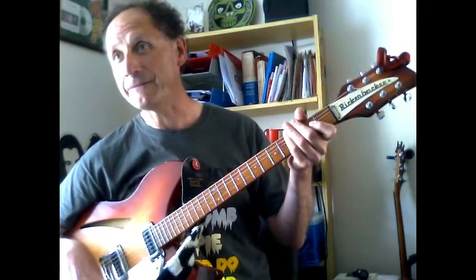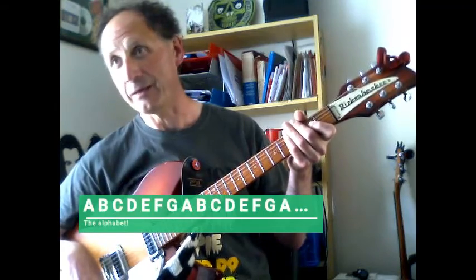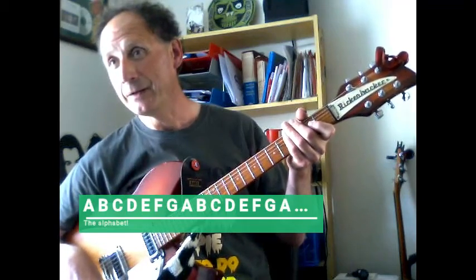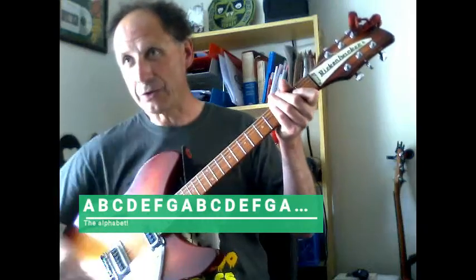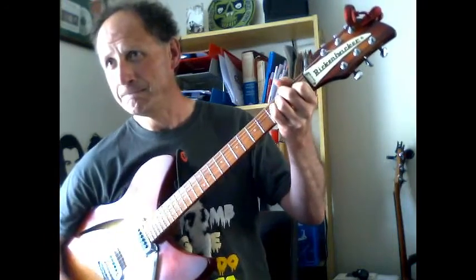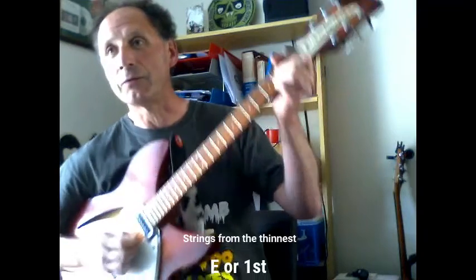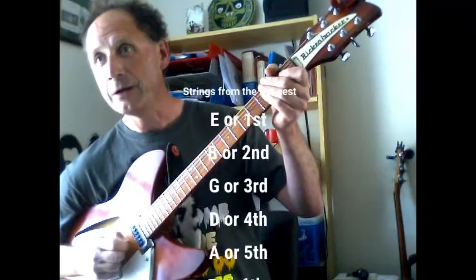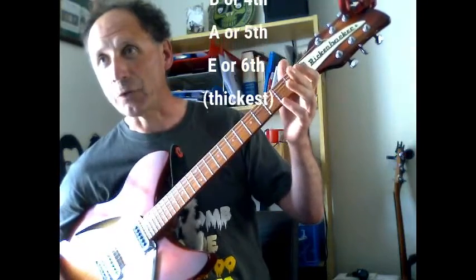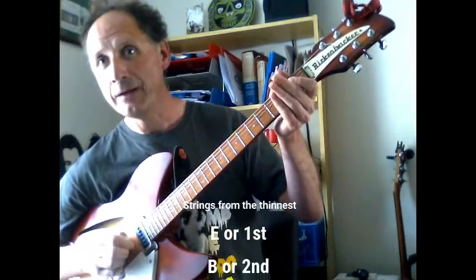The first thing you need to know to tune your guitar is the alphabet. In music it goes A B C D E F G and then starts again — A B C D E F G and so on. The second thing is the names of the strings. Starting from the thin one, the first one: E B G D A E. I taught that with the phrase 'Easter Bunnies Get Drunk At Easter.'